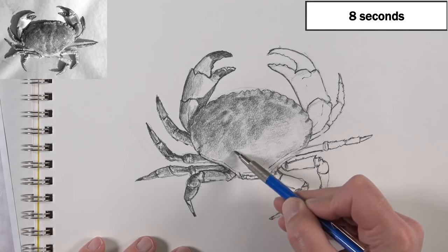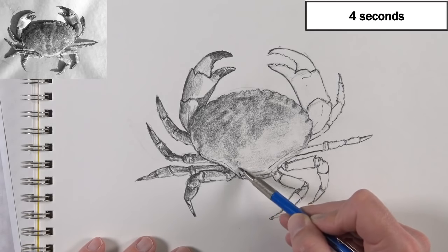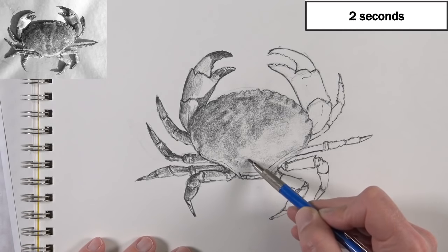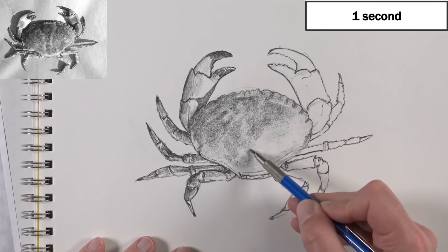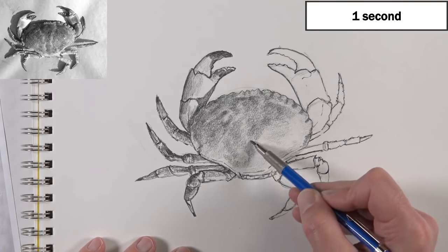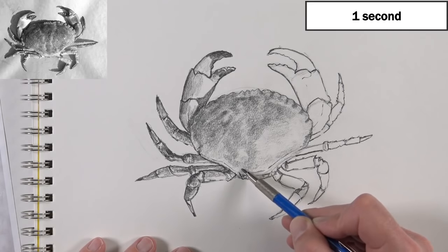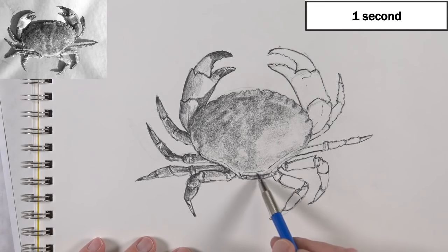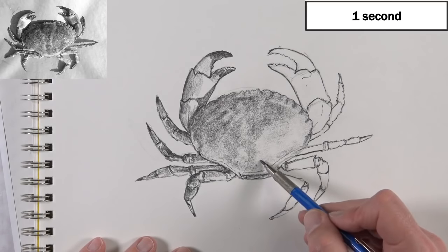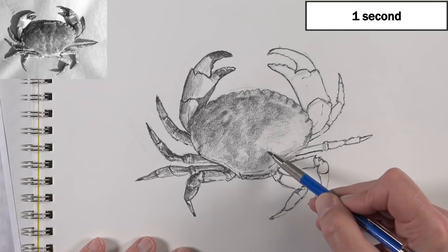If you're watching the timer — 12 seconds. Not going to make it tonight. But that's okay, I'm going to keep going. We're almost finished with the sketch anyway, probably another five minutes or less.